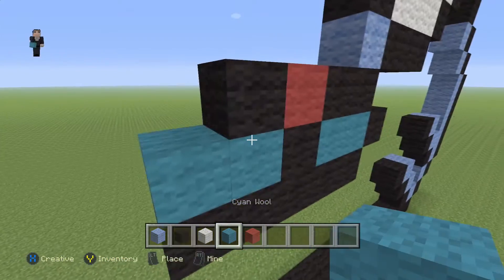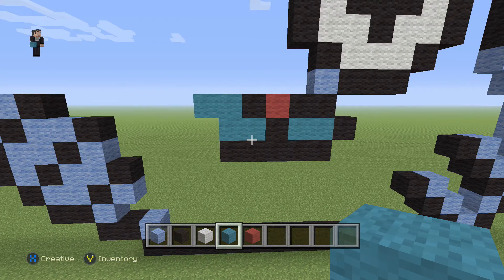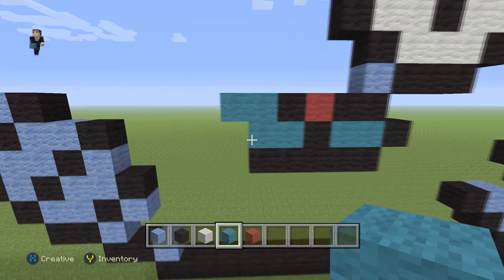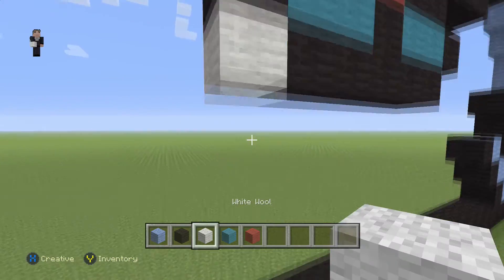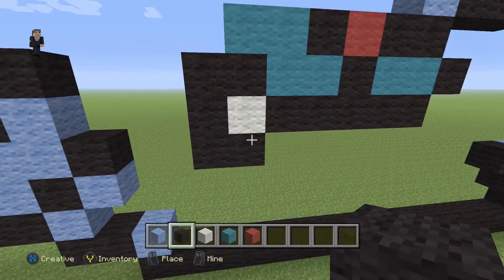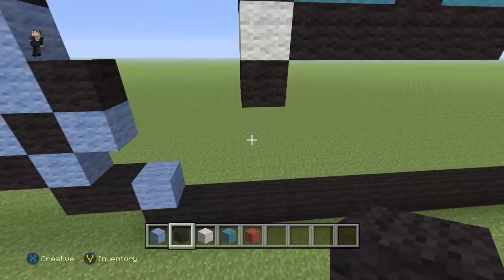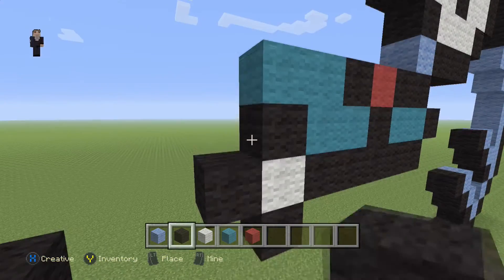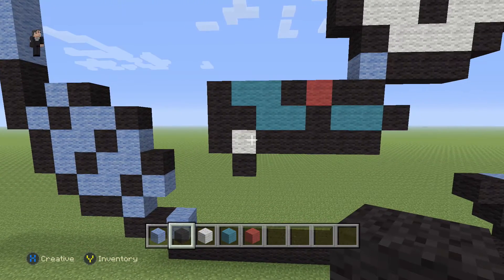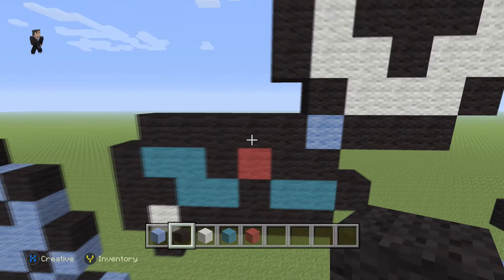Over here we're going to add one, two, three, four with our cyan wool. Then we're going to place a black, a white, a black — and next to this white we're going to place three black wools going up, so that's how it should look. Then on top of the cyan towards the right we're going to place five black wools.